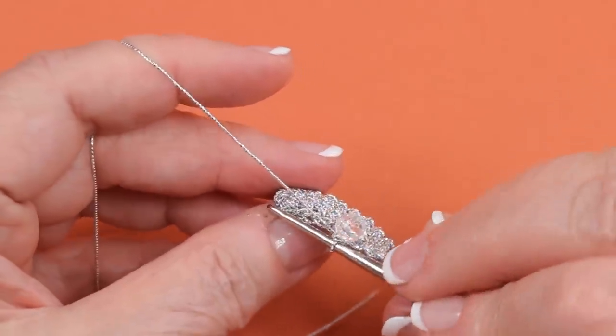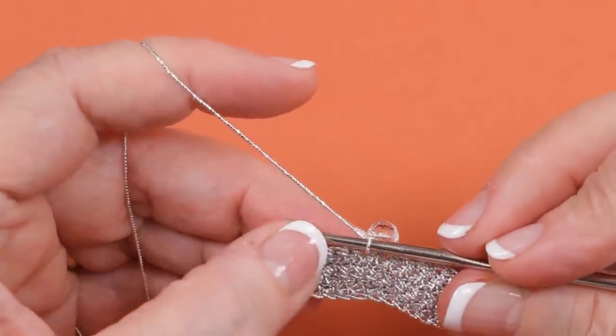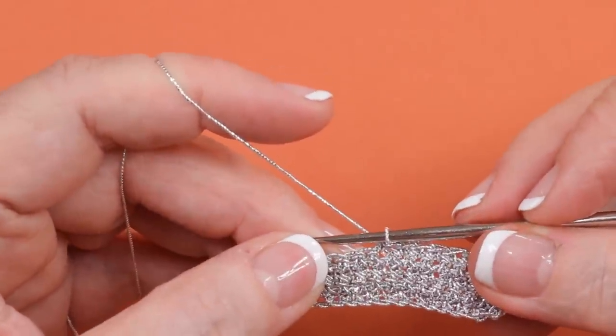So when you turn your piece over and go to the next row, you can see that bead over there. That's how you work a single crochet with a bead.